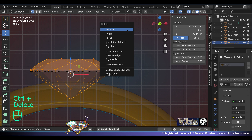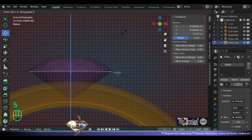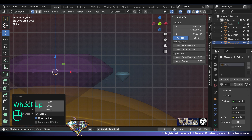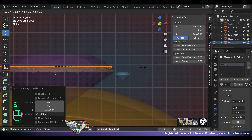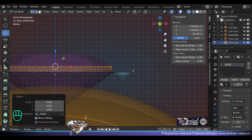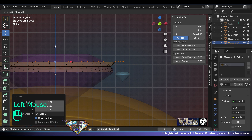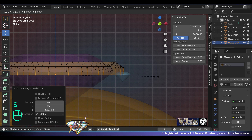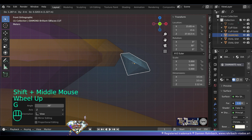Go to edit mode, transparency. Select the shape of the stone right here, Ctrl+I, delete the rest. Scale on the Z-axis to zero. Now we're going to start extruding — extrude on the Z-axis. Don't forget that you always need to do a version for the render and another version for manufacturing. Here we're making the model for rendering. Keep extruding, extrude and scale and place.